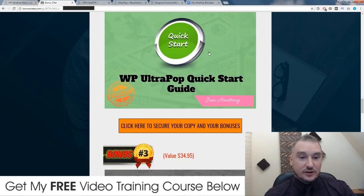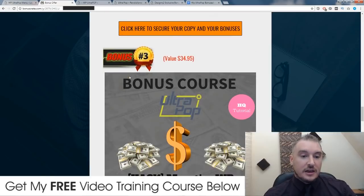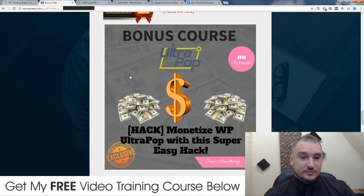It's a high quality video course, around 15 minutes long, showing you how to do that. Now my third bonus — and this is probably almost the most valuable after the error fix one — I'm going to show you how you can make money using WP Ultra Pop straight away.